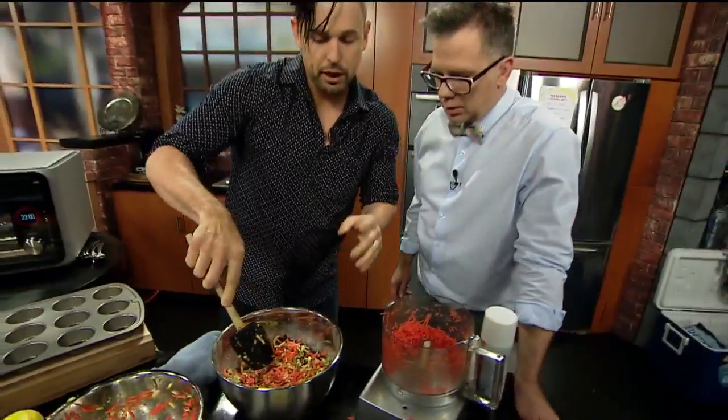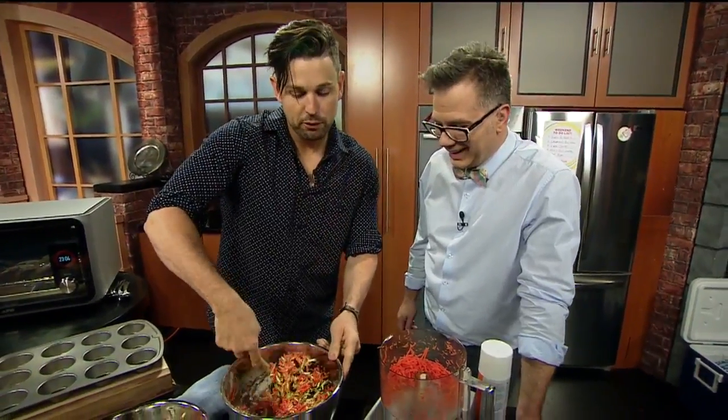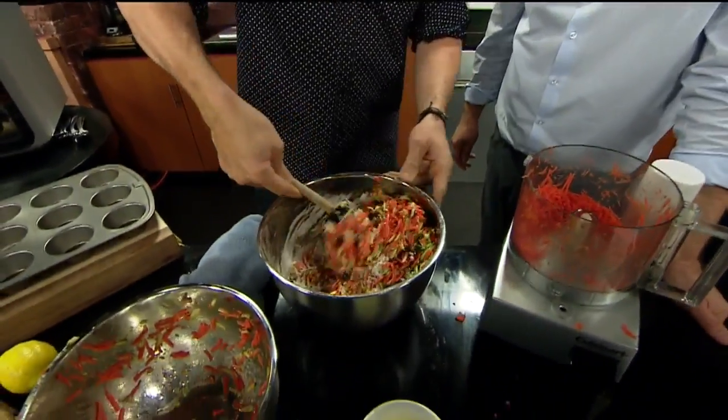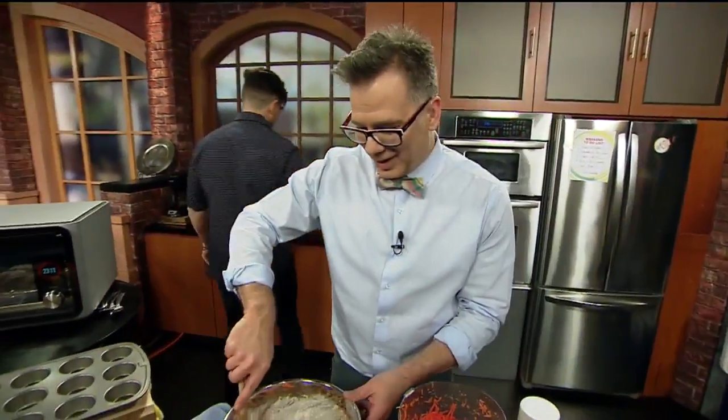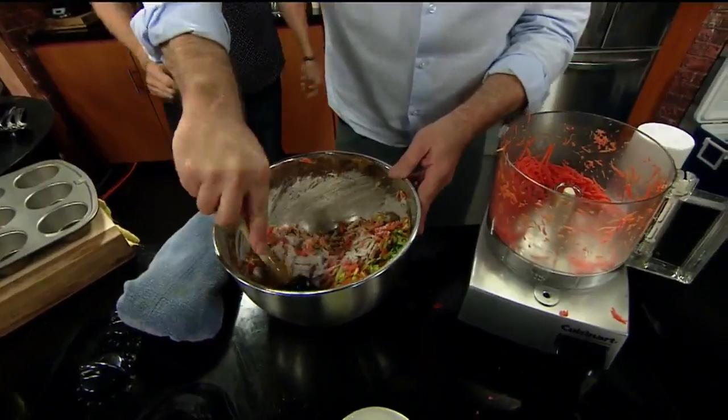Super fancy. So I paid $45,000 for college tuition to learn how to do this. Fold — folding! So fancy. Go ahead and mix that, Cody. My arms are tired — I did that for a second. All that money paying off, bud. No, it's not.